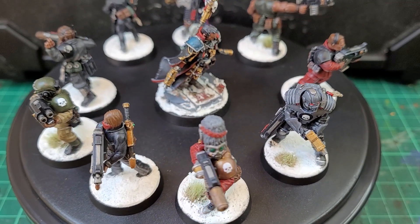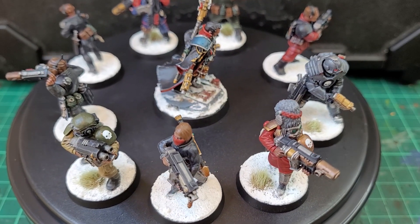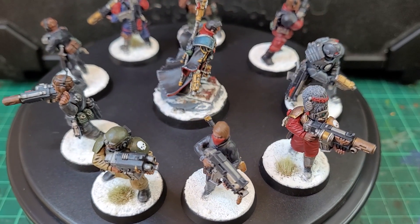Hi everyone. In today's hobby video I'm going to showcase some Inquisition acolytes that I kitbashed using mostly Astra Militarum parts.